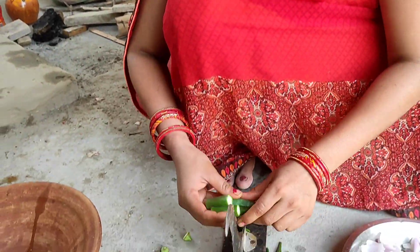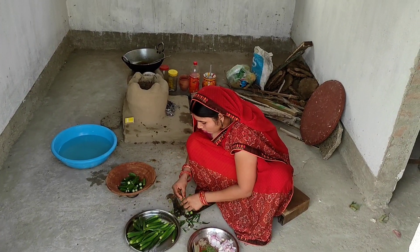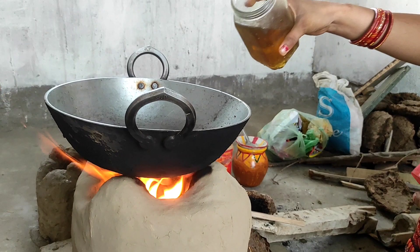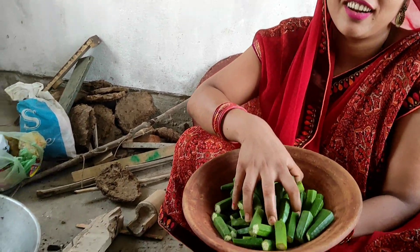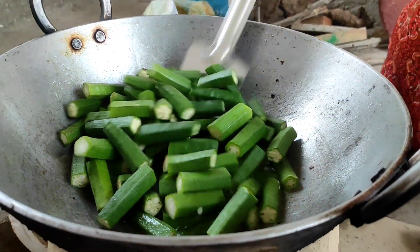We will cut it into 1.5 inch pieces. We will cut 2 pieces of rice and then cook the recipe. We will cook the rice, put the rice in, and cook it through.